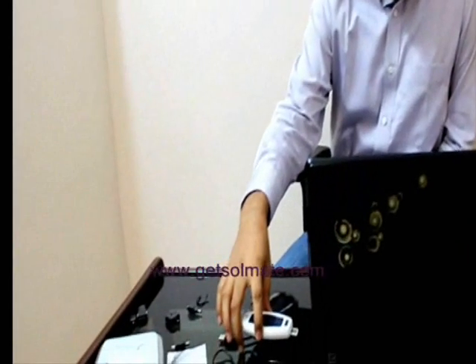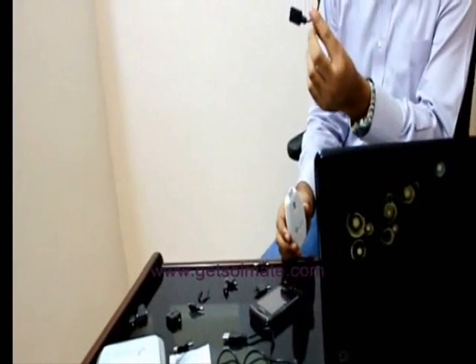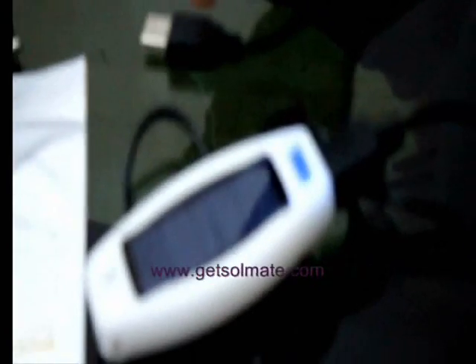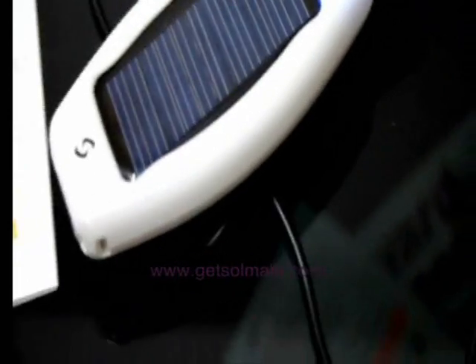Charging from a USB port is straightforward. Just pull out the USB jack and plug it into a computer, either directly or using the supplied extension cable — we recommend that you use the extension cable. There you see now the blue backlight comes on and the charging icon starts blinking. The flash memory auto-installs so you can access it as you would access a flash drive on a computer.